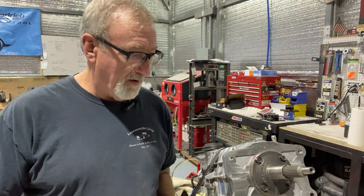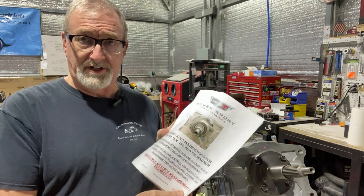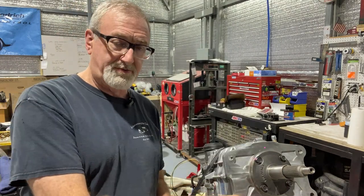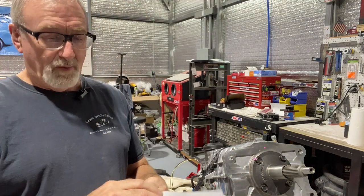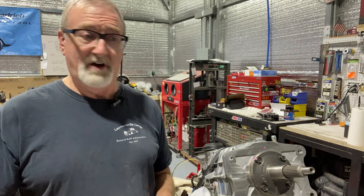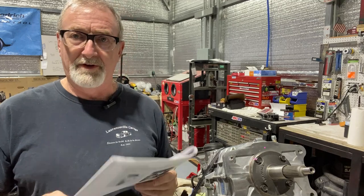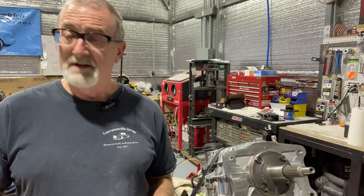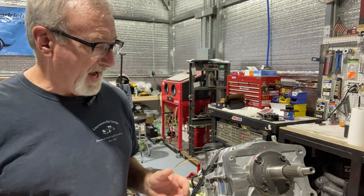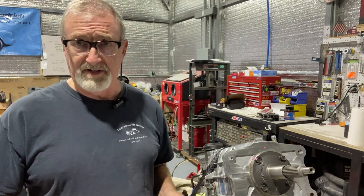With the hydraulic throw-out bearing and components that we purchased, they have a very extensive instruction sheet on how to install this retainer ring. We're going to follow that to the T. I'm not going to pretend to be the expert on this — I have not done one of these before, so this is going to be my first time as well. But the instructions are very specific, they're well written, and this is applicable to the Tremec TKX, the TKO, and also the T5 transmission.